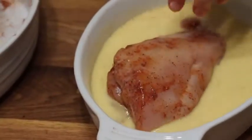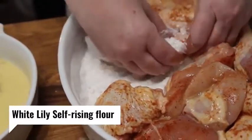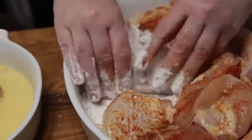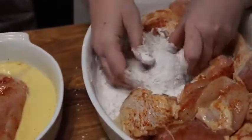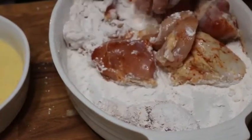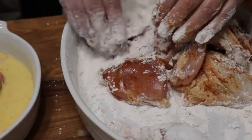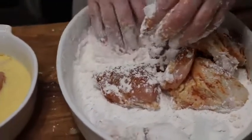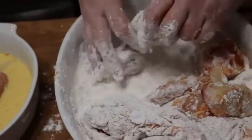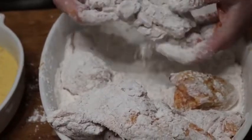Now I'm going to start battering the chicken. This is self-rising flour — we use White Lily self-rising flour down here in the South, and my whole family did. Just do a really good flour coating on each piece. I'm going to let them sit for about 10 minutes before we fry it — if you let them sit the batter will stay on really good and won't come off while you're frying. Today we've got two wings, two breasts, two legs, two thighs, and one pulley bone.